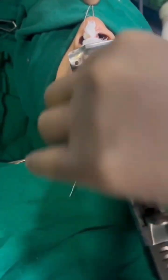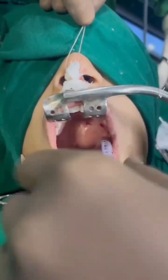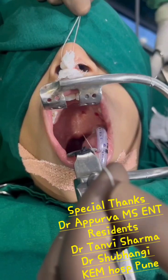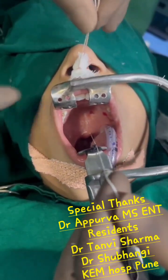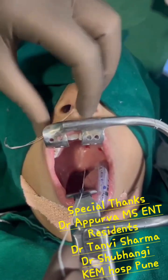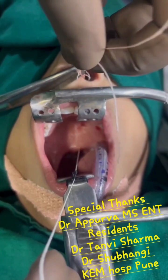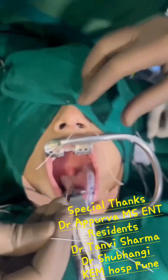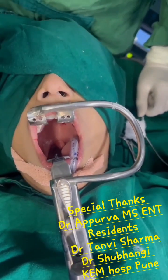We pull out from the oropharynx. We cut it from the center and pull out from the oropharynx. This is how the posterior nasal packing can be taken out. Thank you.